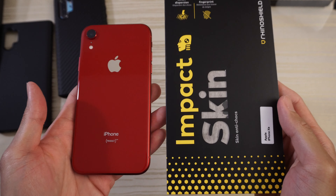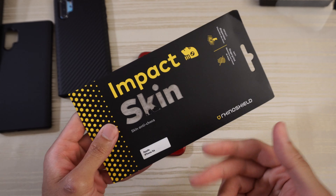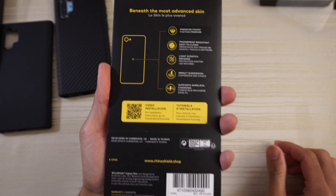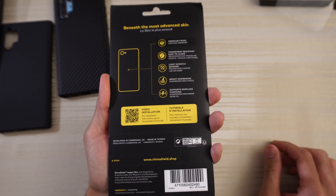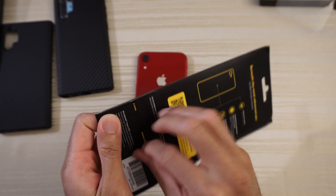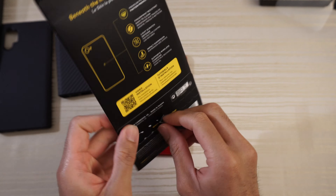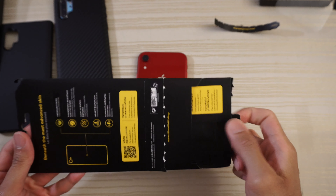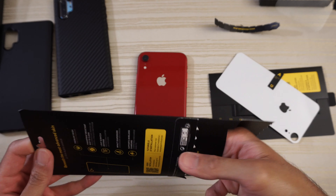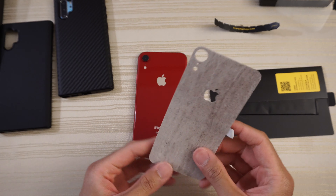Let's have a look at the impact skin — this one is the impact skin for the iPhone XR. It's essentially a skin that will also provide some protection. Let me go ahead and open it. You can pause the video if you want to read the packaging. Opening it up — there's a little tab that pulls right out, and this is the skin itself.